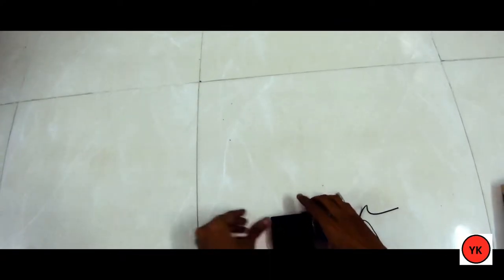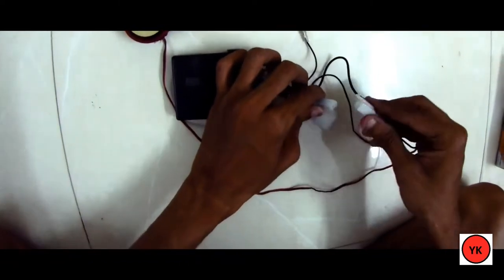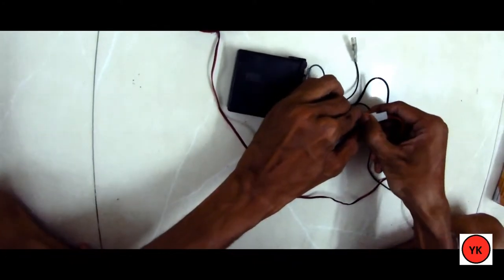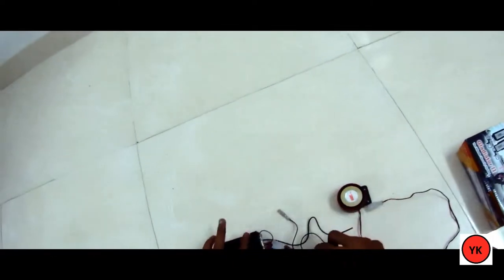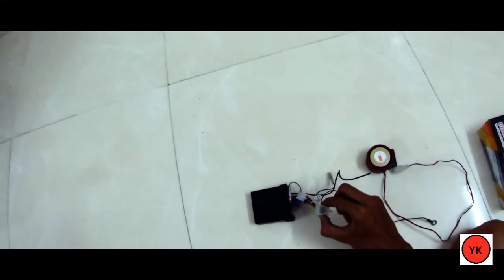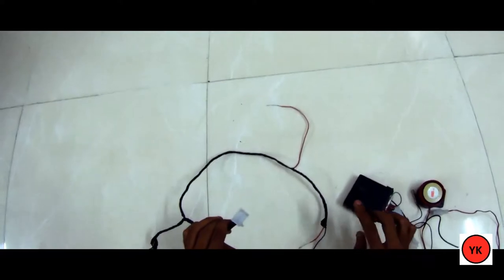The next part is the siren itself, connected via a two-pin plug that simply plugs into the main module. Then we have the eight-pin plug, which is where the main wiring harness connects. The wires are neatly taped together. I'll tell you exactly which color wire you need and which ones you can cut out, and I'll also provide a clear diagram showing where each wire goes.